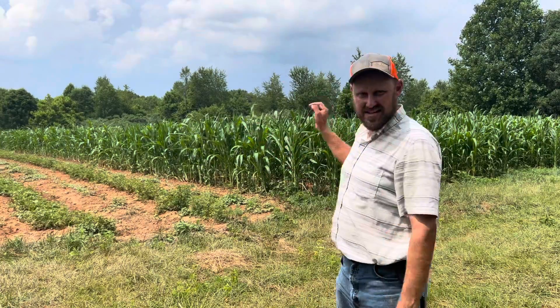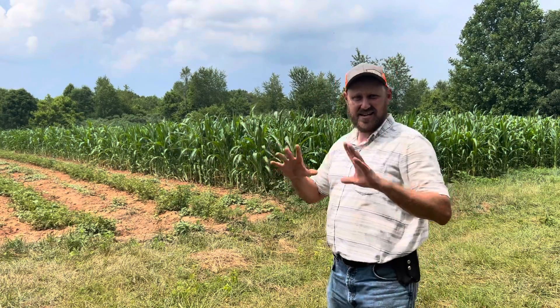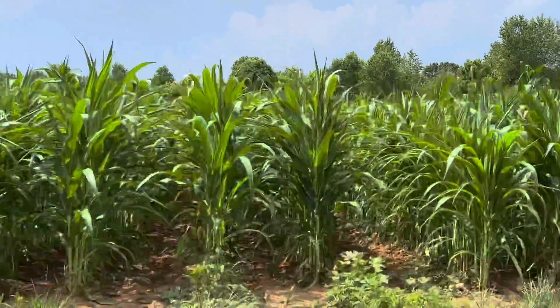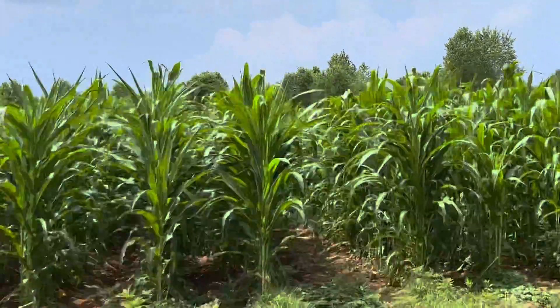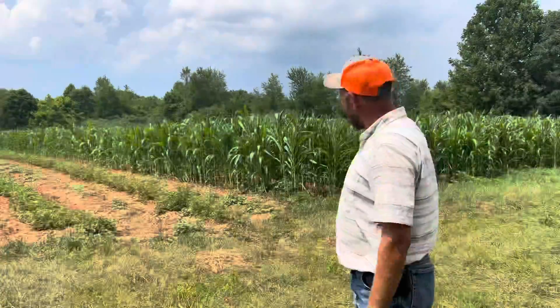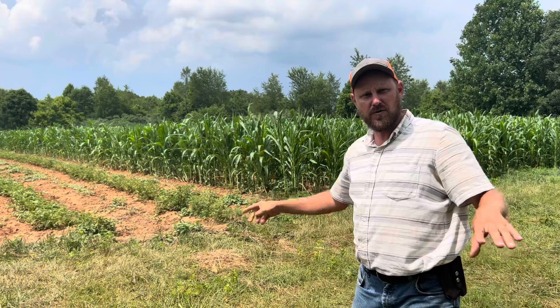This here is the field that is the culmination of what I have — it's everything I've been trying to get. Unbelievably good corn growth, dark green, without using any fertilizer. This here was crimson clover.